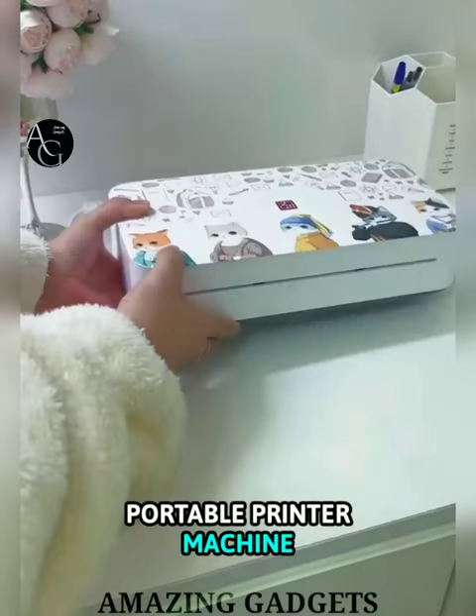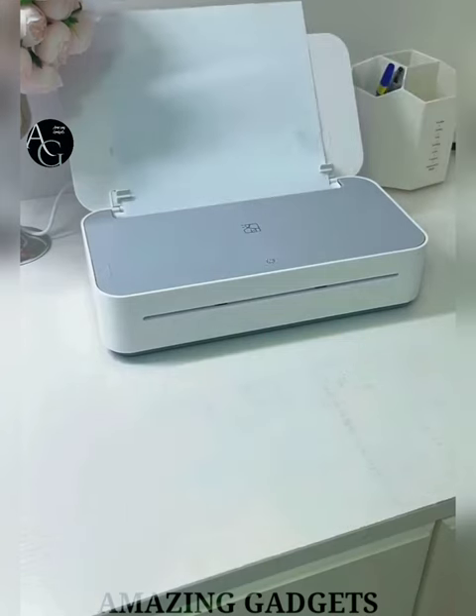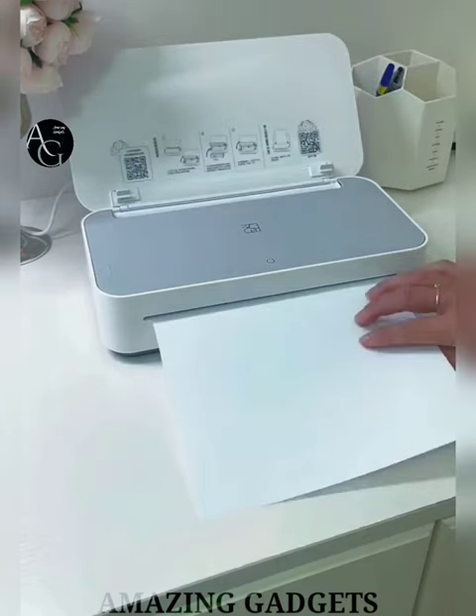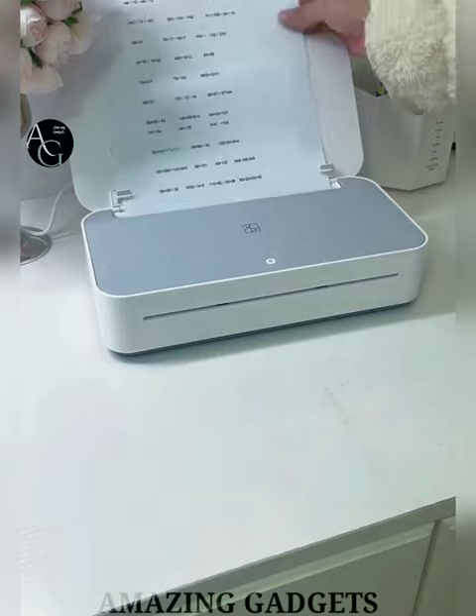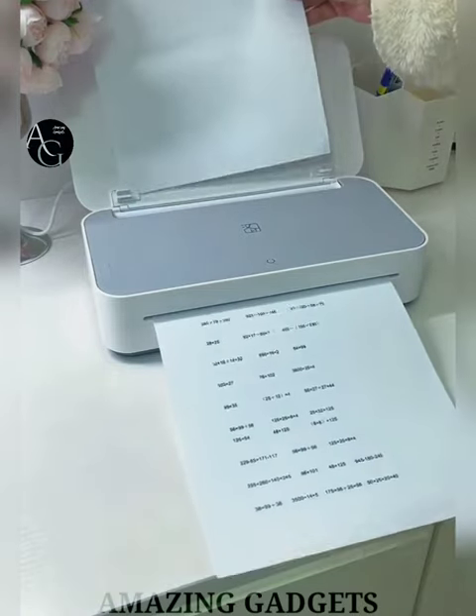Our first gadget is a Portable Printer Machine. Now print photos on demand from your smartphone or social media with zero ink technology. No expensive toner or ribbon replacements. Glossy sticky-back photo paper has colors embedded, and it is compact enough to carry in your backpack, purse or pocket.